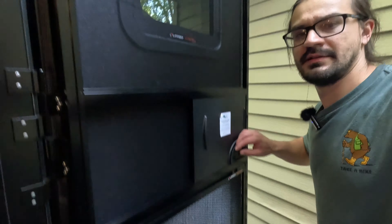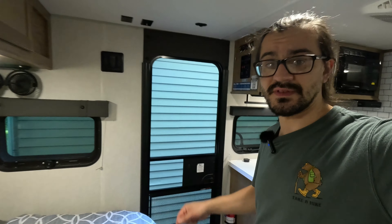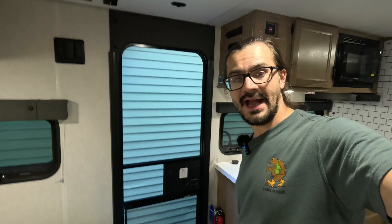It looks good anyways. Thanks for watching, I hope this video helped you guys. Do me a favor by liking this video and subscribing. Like I've said before, YouTube takes advantage of small content creators because they do not share ad revenue with us, so if you subscribe that helps out a ton. Let me know what you guys want to see next, thanks and I'll see you guys next time.